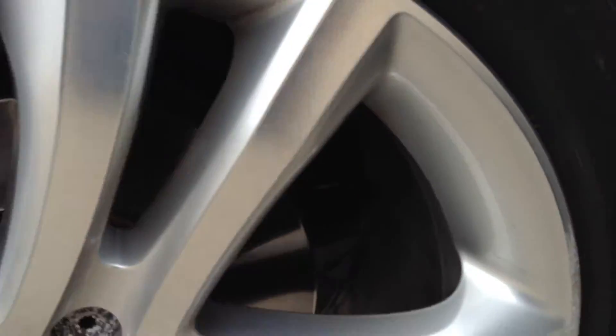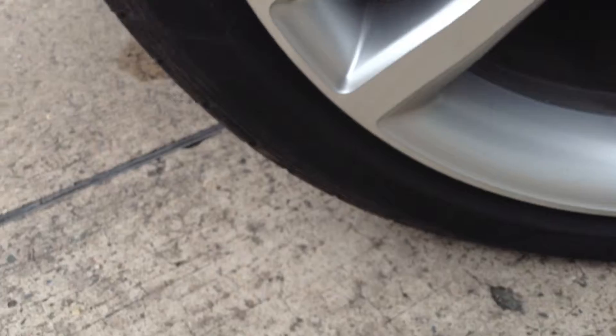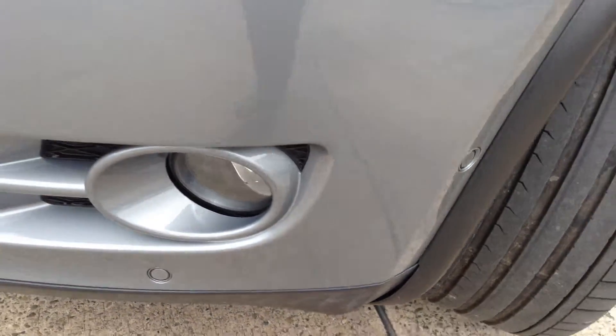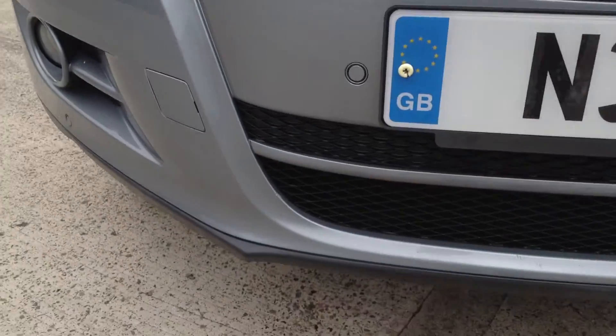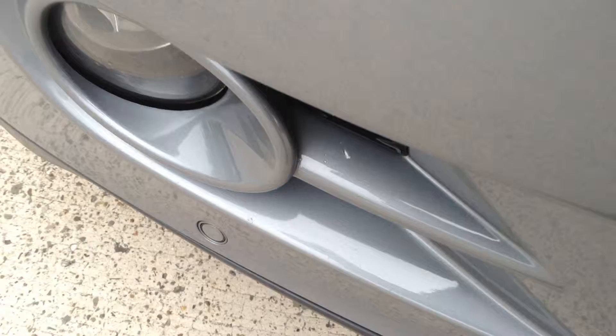Near side front alloy — you can see a very minor scuff there, a little bit of curbing as well, so not bad at all for its age but will need a refurb. You've even got front parking sensors, so there's some nice spec to the vehicle. Looking around the front bumper, again very clean indeed — there's literally just one or two light stone chips that'll need a couple of touch-ins.